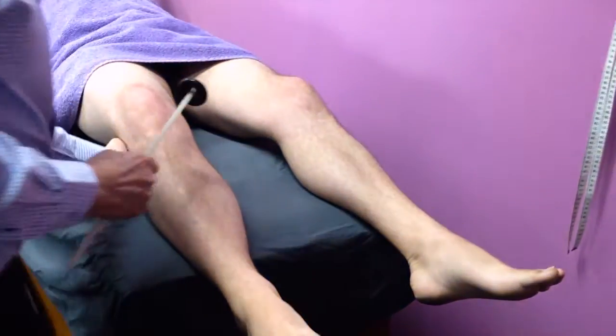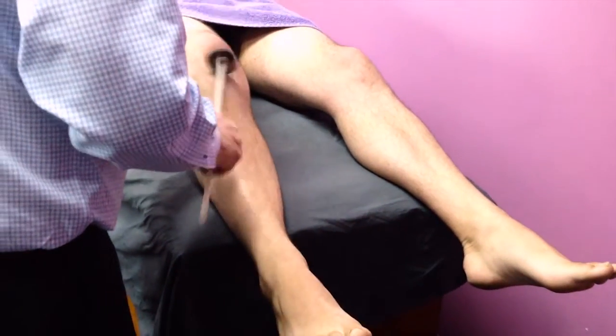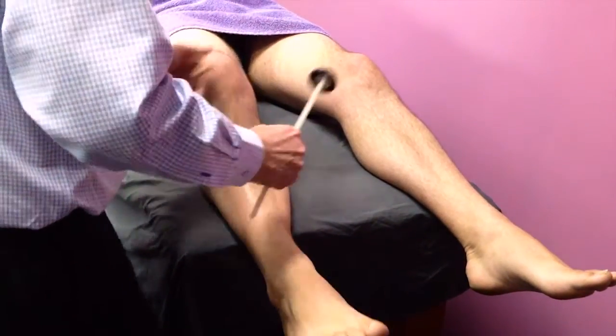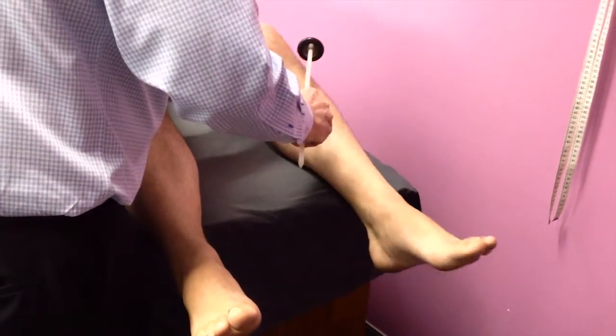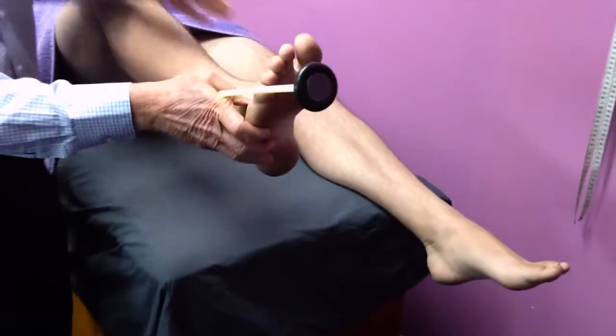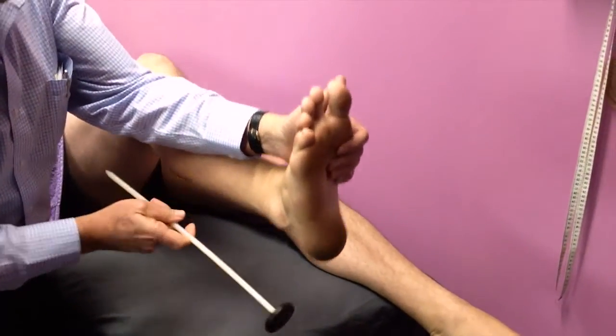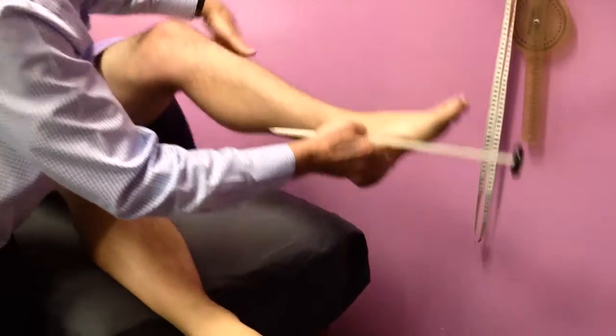Testing reflexes — knee reflexes, L4, very brisk. Ankle reflexes, S1, and I find this the best way of testing ankle reflexes.